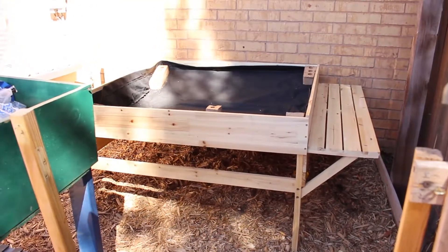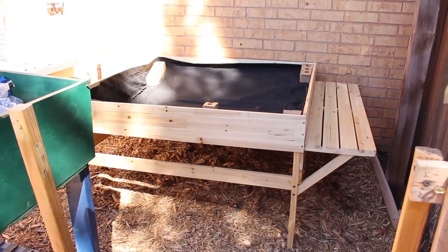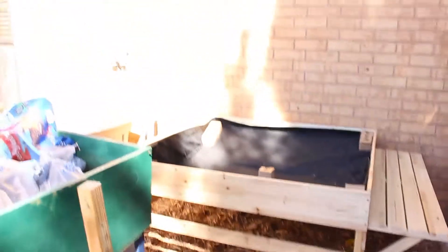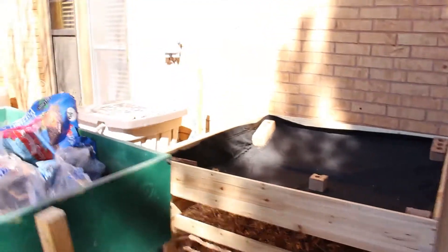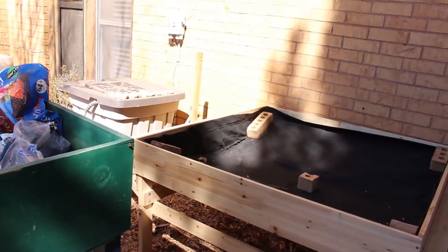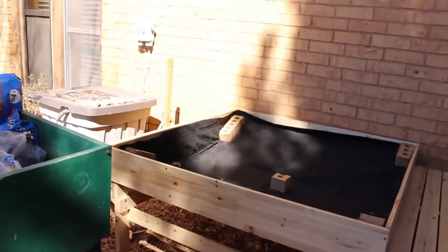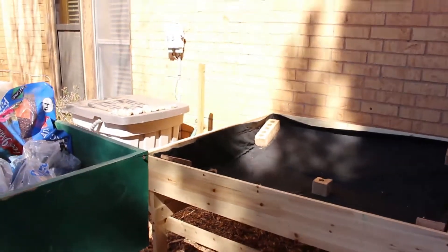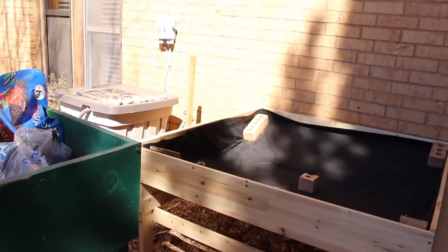I now have this — it's really only about four by four foot square, but it's raised off the ground. You can't tell because of the liner, but it slopes down from the sides to the middle. So you put anything with a deeper root base in the middle and other things that don't need as much along the sides.